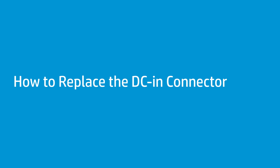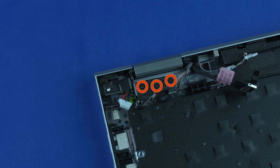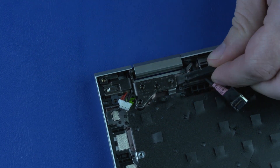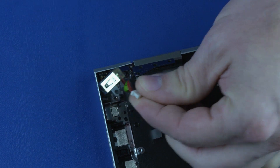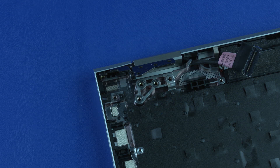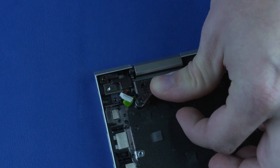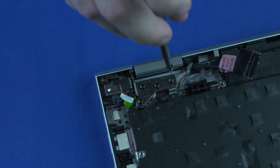How to Replace the DC-in Connector. Before you begin, remove the base enclosure, battery, memory modules, M.2 solid-state drive, wireless LAN module, I.O. bracket, system fan, heat sink, and system board. Removal: Remove the one smaller and three larger P1 Phillips-head screws that secure the right hinge to the top cover. Open the right hinge. Lift the DC-in connector out of its cradle on the top cover and remove. Replacement: Replace the one smaller and three larger P1 Phillips-head screws that secure the right hinge to the top cover.